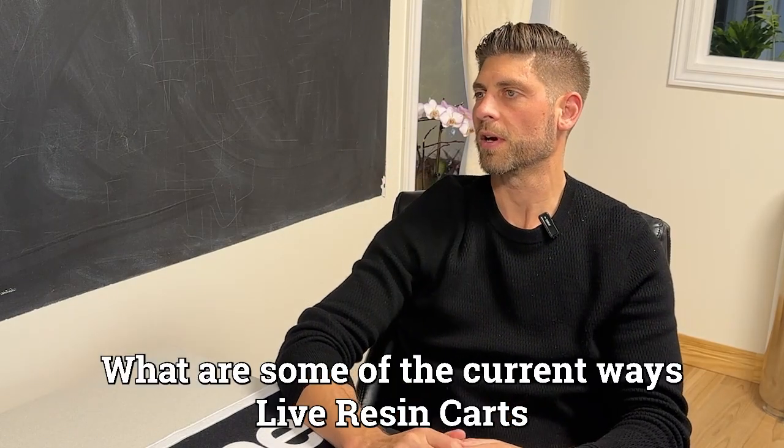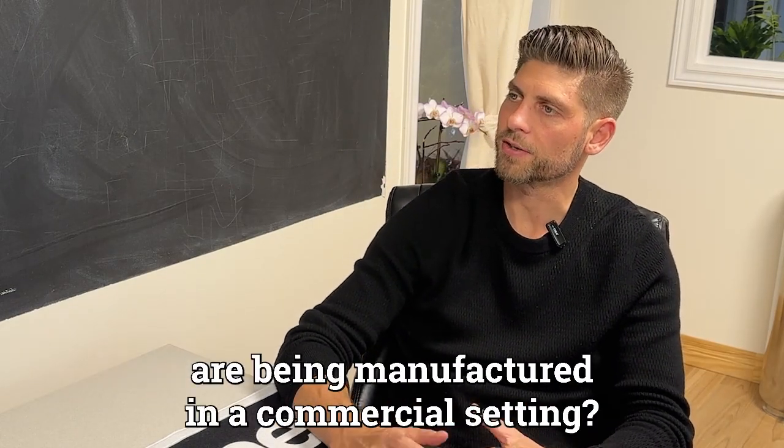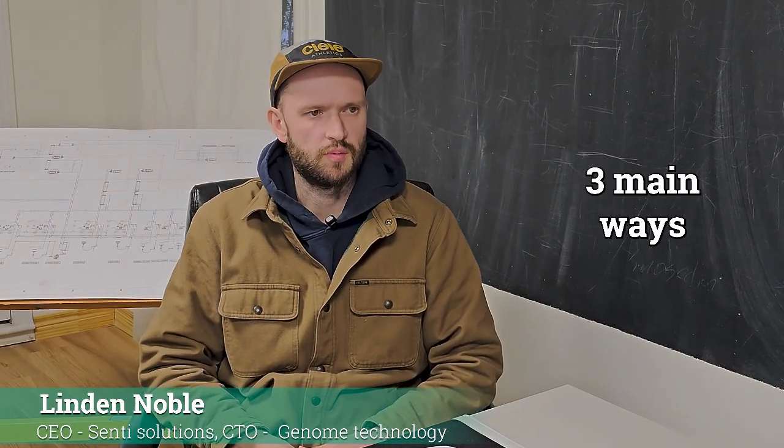Lennon, what are some of the current ways live resin carts are being manufactured in a commercial setting? So I'd say there's three main ways that people are doing this process.